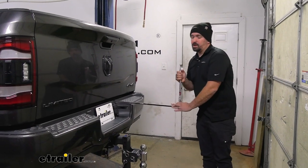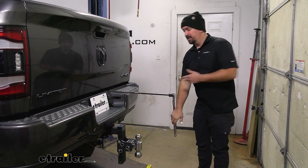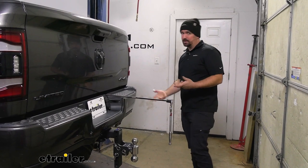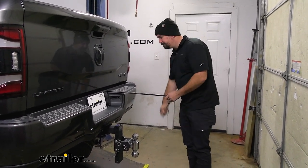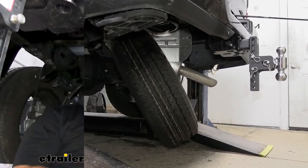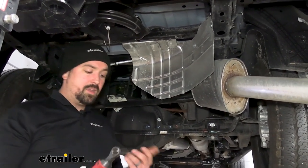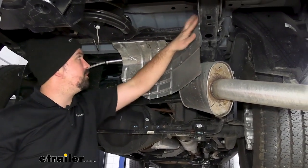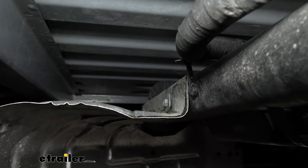To begin our installation, we're going to lower down our spare tire. It's going to make a lot more space underneath — that's honestly the hardest part, making sure you have space to get all your brackets and hardware in place. We're also going to remove our heat shield to give us more space to work. It's going to be a series of 10 millimeter bolts — there are four right here and two that go on this cross beam.